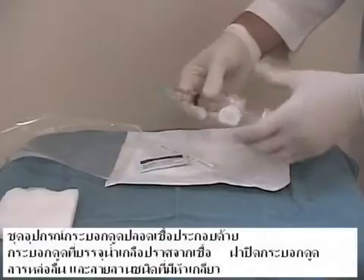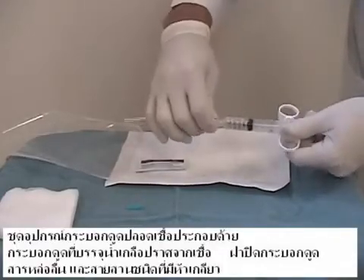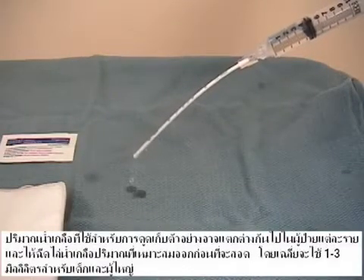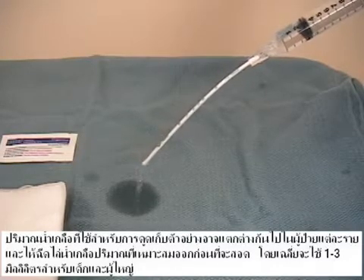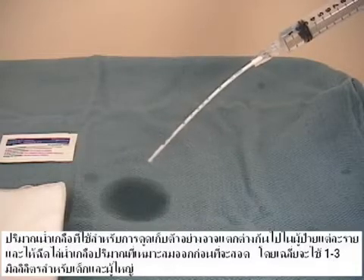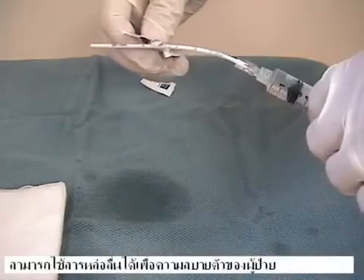The sterile syringe aspiration kit includes a pre-filled syringe with sterile saline, a syringe cap, lubricant, and the catheter with lower lock attachment. The volume of saline used for the aspiration may vary from patient to patient, and an appropriate amount of saline is then expelled prior to insertion. On average, one to three cc's is used for children and adults.